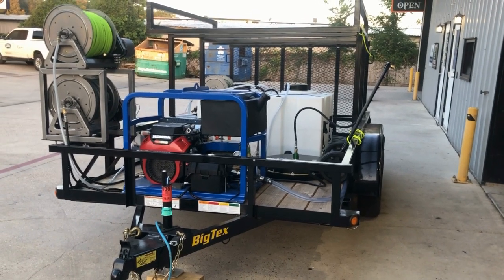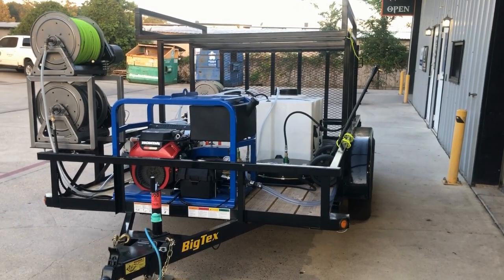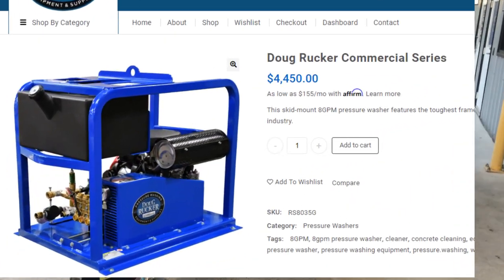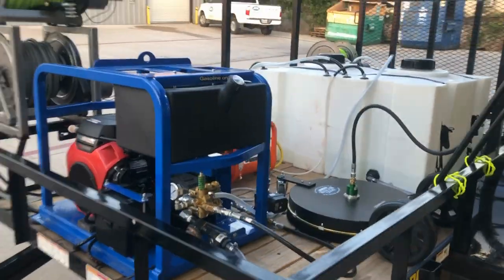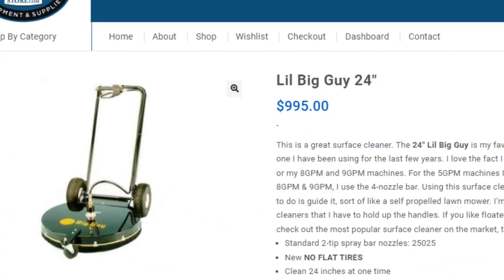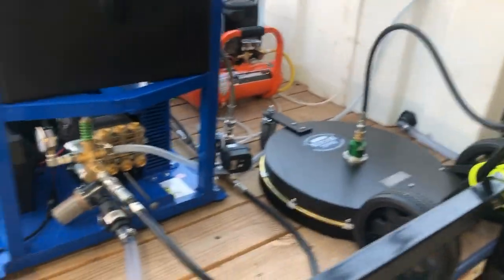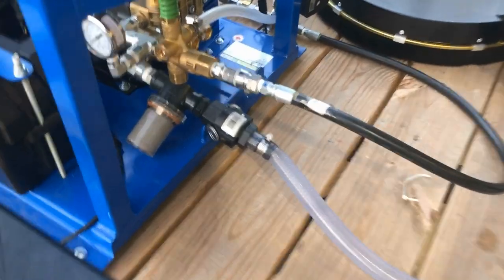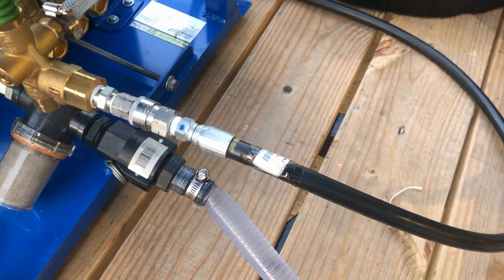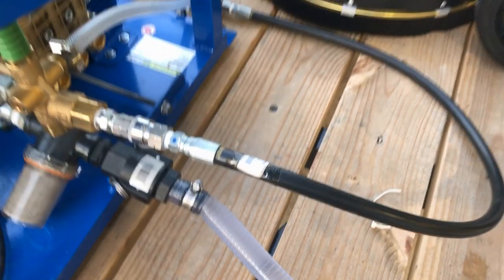This is another one of our pretty much standard basic trailer rigs for residential and even commercial. We've got that 8 gallon per minute cold water machine on it — this is the Doug Rucker commercial series made by Powerjet. I also have a 24-inch Little Big Guy surface cleaner. We've got it plumbed down here at the inlet with a banjo so you can take that off and cap it to keep the water from coming out, or use it to fill a bucket, drain the water, whatever you need.